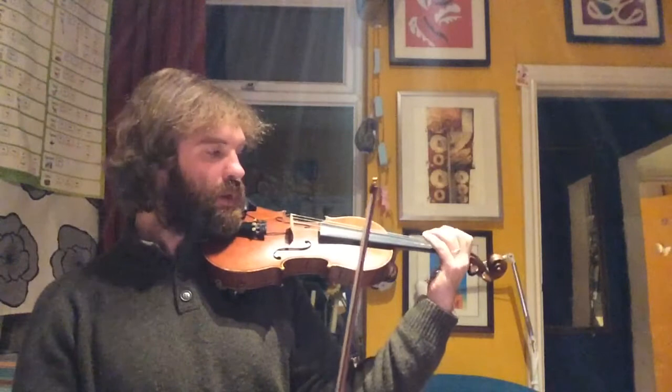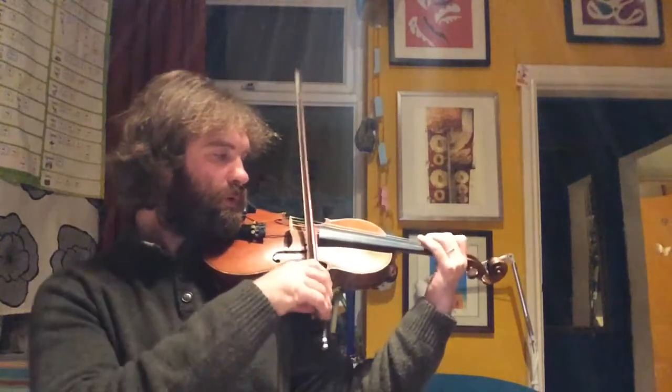And then you can put it back to E, A — 1, 2, ready, play.